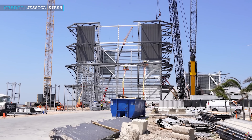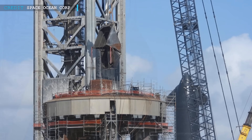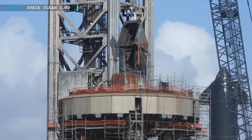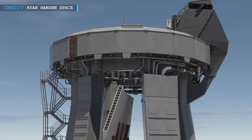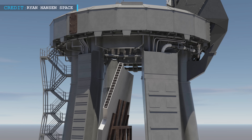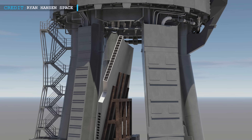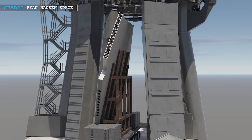In the latest development at the build site, the final section of Mega Bay 2 Level 3 has been successfully lifted, marking a significant milestone in the construction process. What makes this achievement even more thrilling is the return of the SpaceX SQD to the launch complex. To facilitate the transportation of the center section, SpaceX will employ a large jig, allowing for the nearly vertical movement of the section beneath the Starship Orbital Launch Mount while being transported by a self-propelled modular transporter.